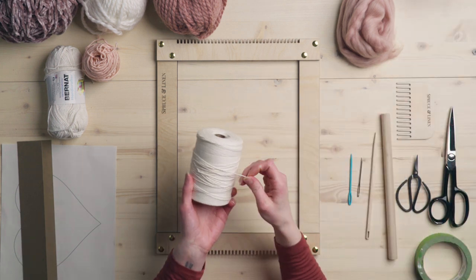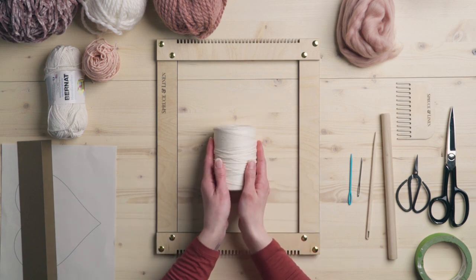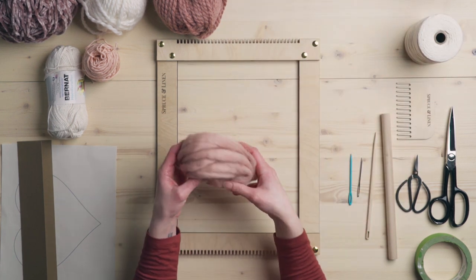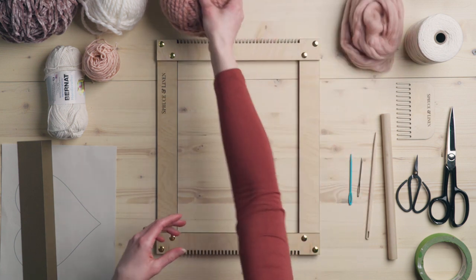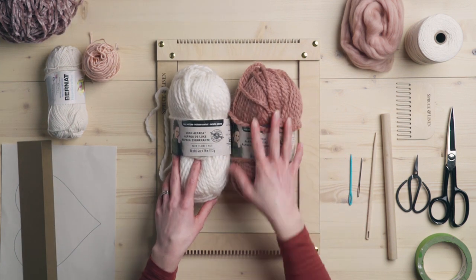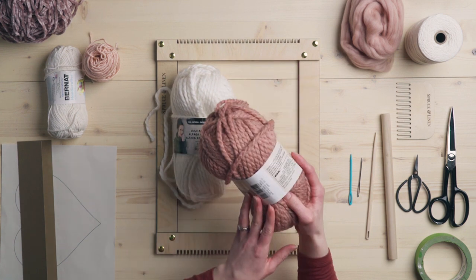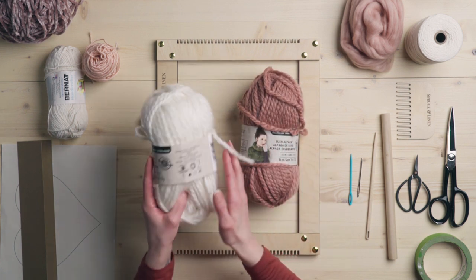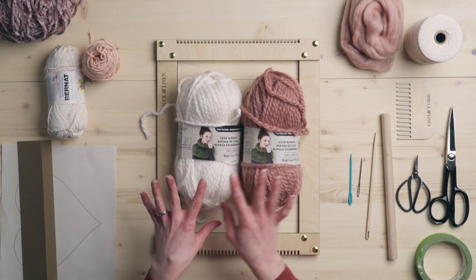You're going to want a dowel about 10 inches wide, a weaving comb, scissors, and warp string. I'm using this cotton natural colored warp string — I sell this in my shop, hopefully by the time you're seeing this it's back in stock. And we have some merino wool from Divinity Fibers. This is the color Shell — it's a beautiful soft pink. And we're going to be using two different colors of Loops and Threads Lush Alpaca. This one is called Pink Rose, and this one is just called White — it's a whiter white than I normally use; I normally use an off white.